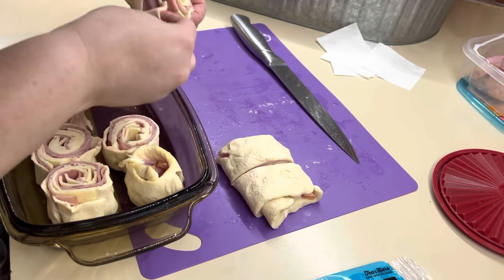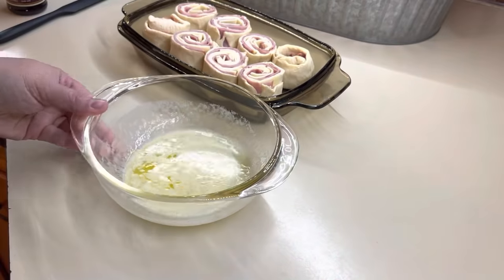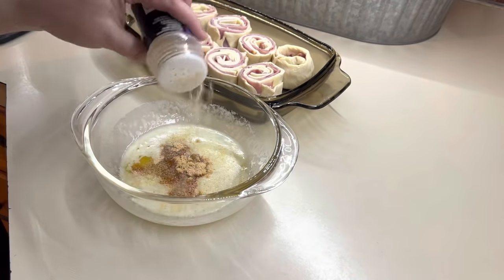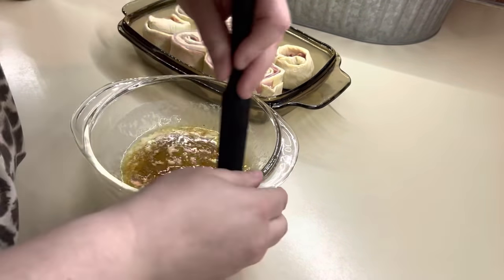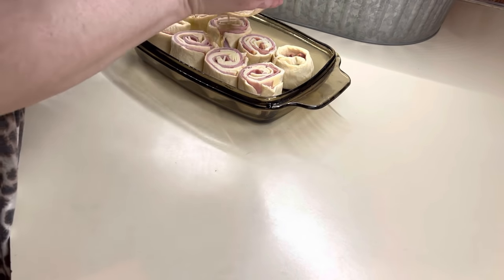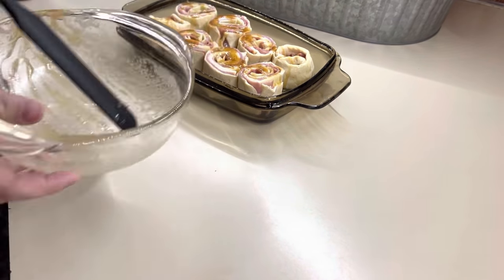Then we will make our butter topping. I just melted a half a stick of butter in the microwave and I'm going to add in some brown sugar, some garlic powder, some onion powder, some Worcestershire sauce, and give that a good mix. Then I'm just going to pour that as best as I can over those rolls. I like to put poppy seeds and sesame seeds on top. Then we're just going to bake these in the oven at 350 for about 15 to 20 minutes.